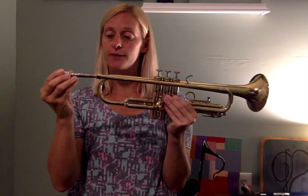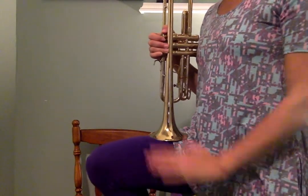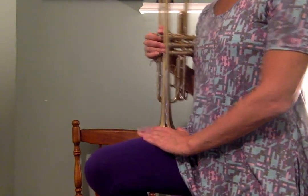This here is called the pinky ring. And this is called the lead pipe. You're going to take your mouthpiece and put it into the lead pipe and give it a little twist. That little twist is going to make sure that it doesn't fall out if you turn it upside down. When you're not playing your trumpet, your bell should rest on your leg. When you're sitting in a chair, it rests here — you don't want to put it on the floor because it could fall over, and you don't want to set it on the chair because it will fall off.